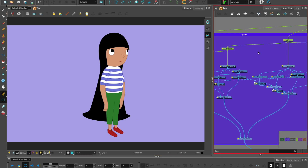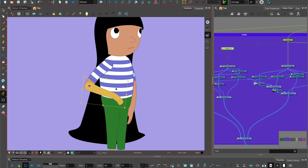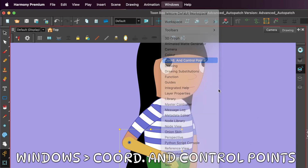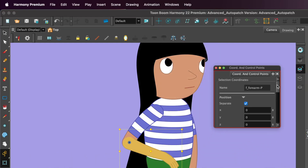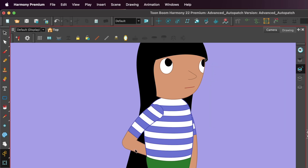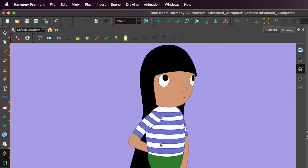I've got a character here that I've rigged. If I select the arm — the upper arm — and pose the arm so that it is in front of the body, then select the forearm, go to Windows, Coordinates and Control Points, look for the Z value and put in a minus value — so minus 0.001 — we can see it pops behind the body. What's great is it hasn't broken the rig and it's not revealing the line art. This is a great way to put pieces behind or in front of other parts of the body.